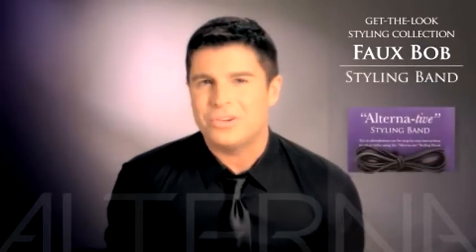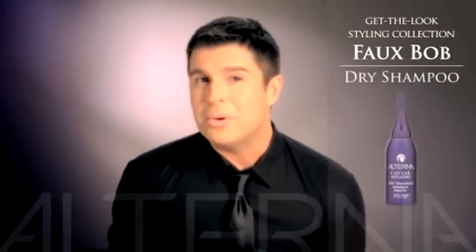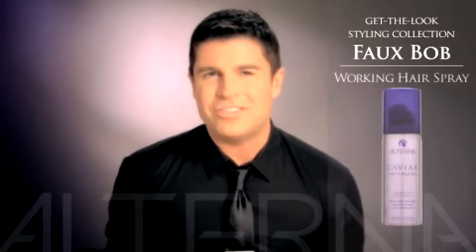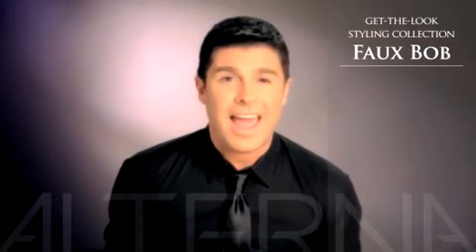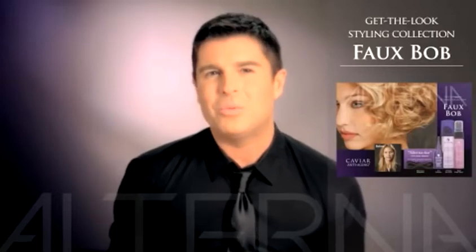You will be able to easily achieve this look by using only the Alterna styling band and the three products which are included in this kit: a mini dry shampoo, travel-size rapid repair spray, and the always essential travel-size working hairspray. Get the Look includes detailed step-by-step instructions and everything you need is pre-packed into a fabulous all-in-one kit.